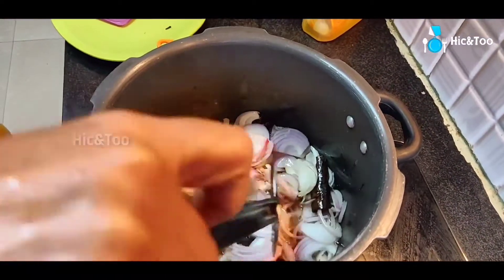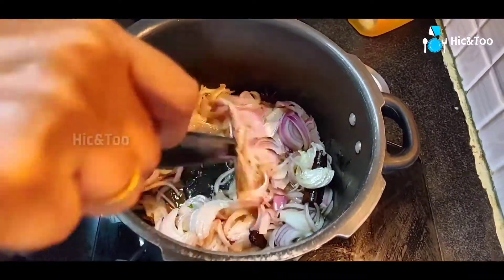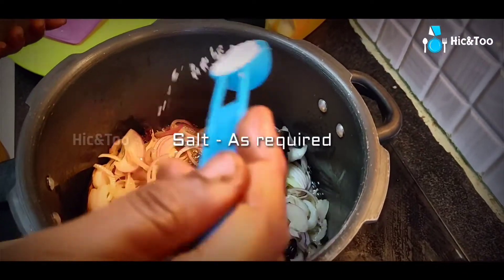Mix the ingredients in the sauce and put the sauce over. Mix it well.